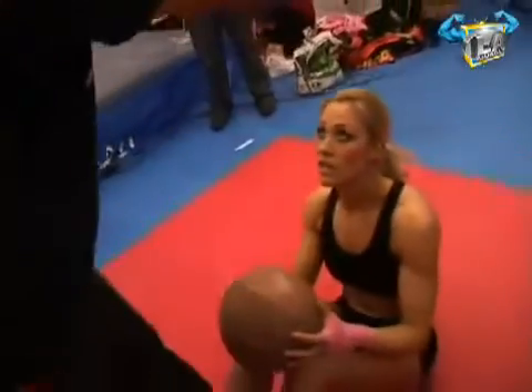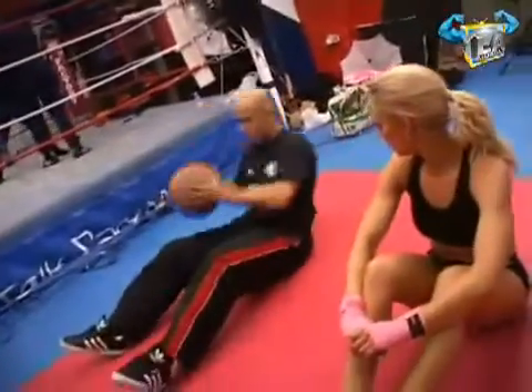I'll throw it just over your head. But again, be here. So if you miss it, don't worry about it. Nine. Five more then. Yeah, I'll do it. Ten, ten, ten.